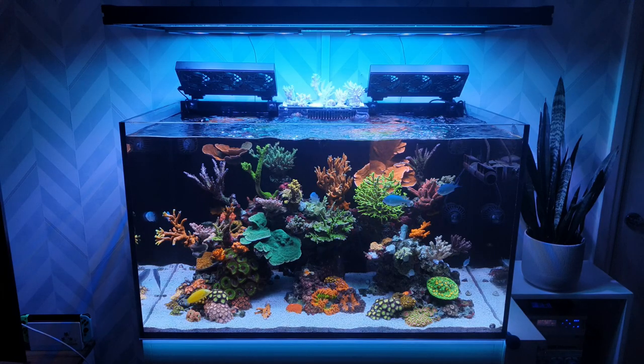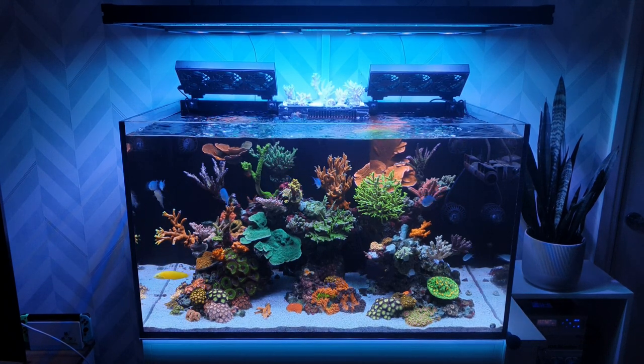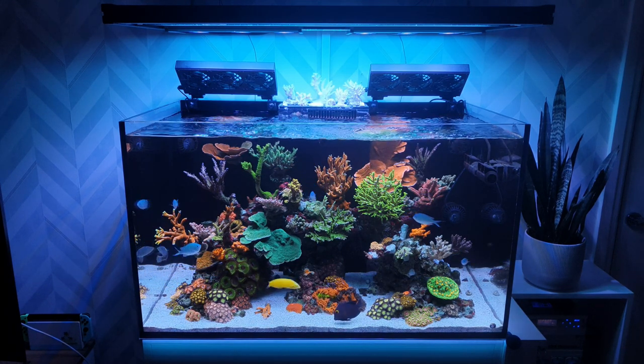Saturday just gone — it's Wednesday now by the way, I'm just recording this the night before the video goes out — Saturday just gone I popped to my local fish shop. I was after some T5 bulbs because I need to replace the T5 bulbs, but that's a story for another day.